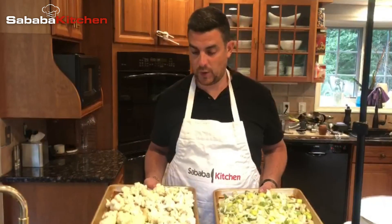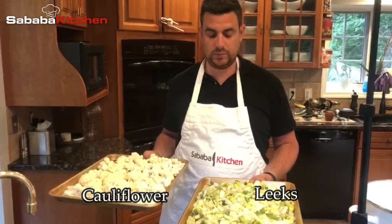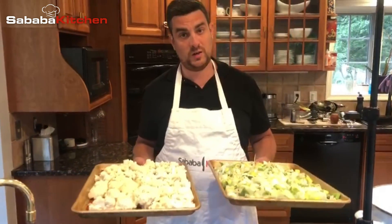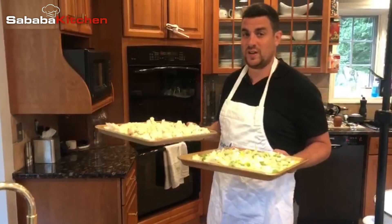We break up all our cauliflower, wash it, and we have all our leeks in the other pan. Add some olive oil, a little bit of salt, and I'm going to throw these in the oven for about 30 to 45 minutes on 425.